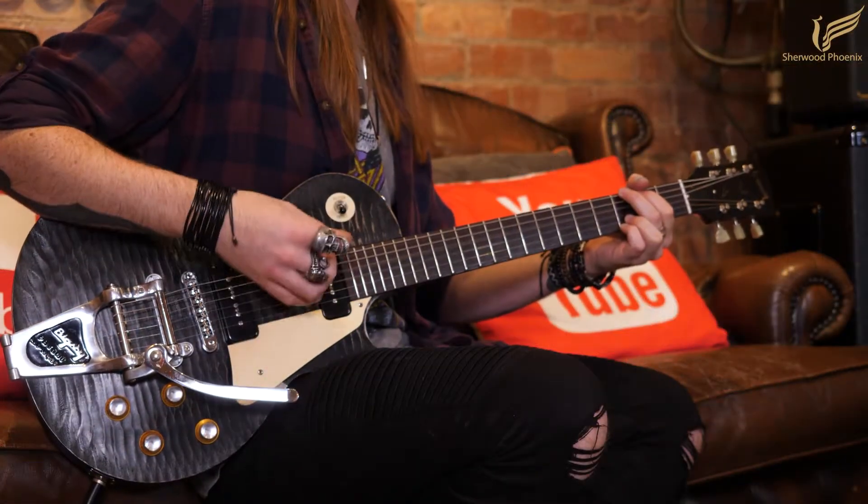So you just heard a really nice neck pickup in the clean. Now a bit of a bridge pickup and then we'll swap to some distortion.